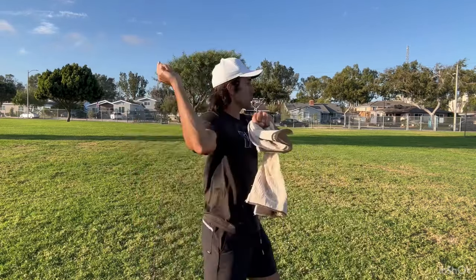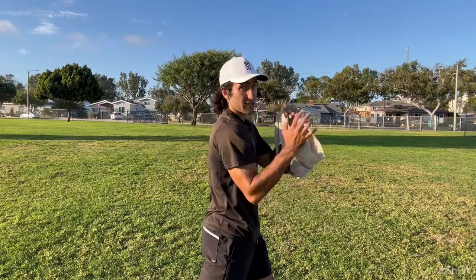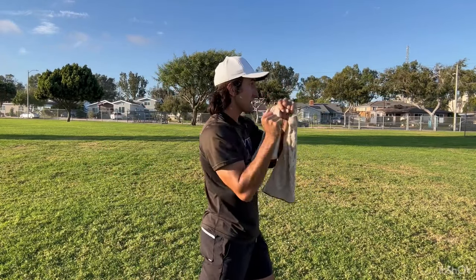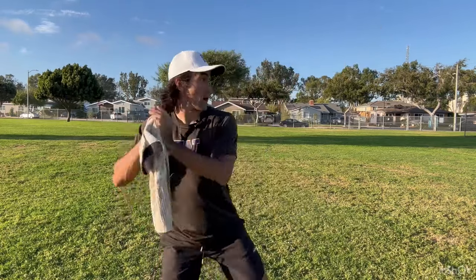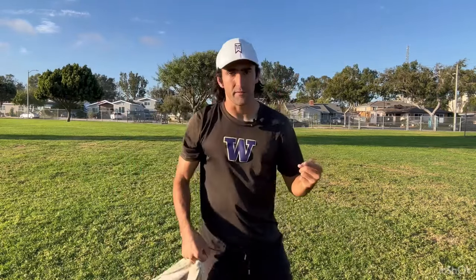This drill helps us focus a lot on keeping a disciplined head and front side. When you throw, you want your hand to be up by your face like you're eating a sandwich — head stays steady, arms stay steady, and we extend. The reason we do this with the towel is because if you don't extend properly, you're not going to hear the towel. But if you do extend properly, you're going to hear a whip of the towel.